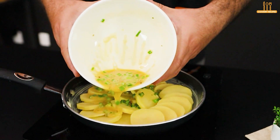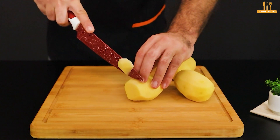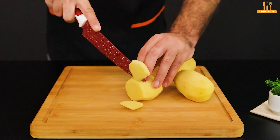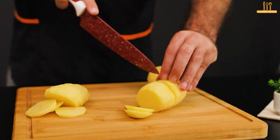Add eggs to the potatoes and be amazed by the result. Let's begin our recipe today with 3 potatoes. Peel them and slice them, as shown here.